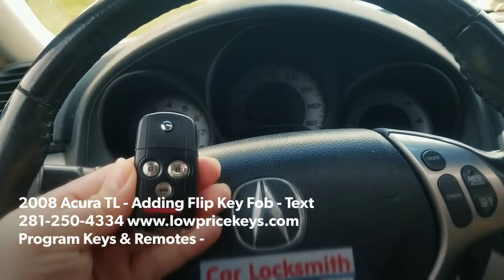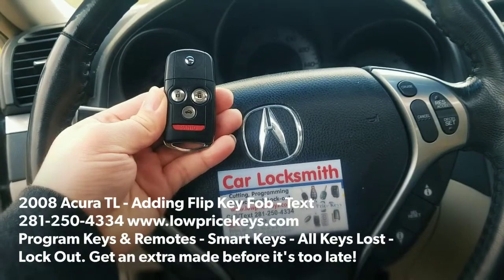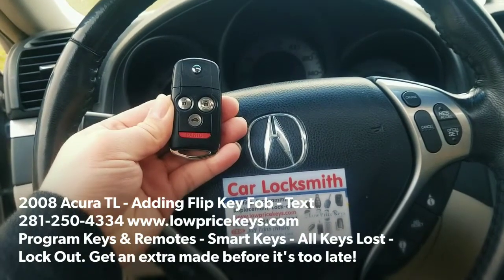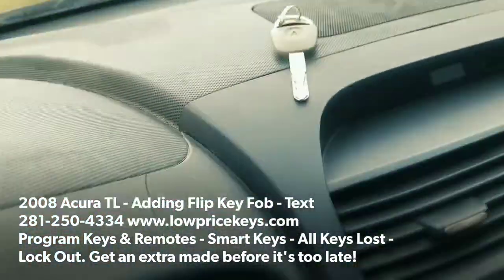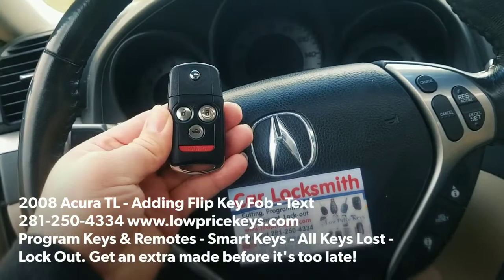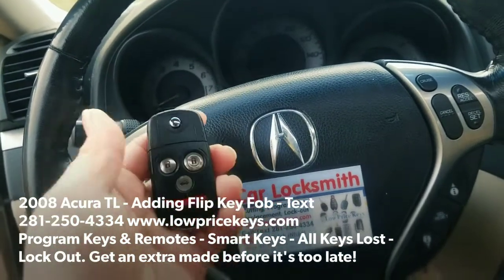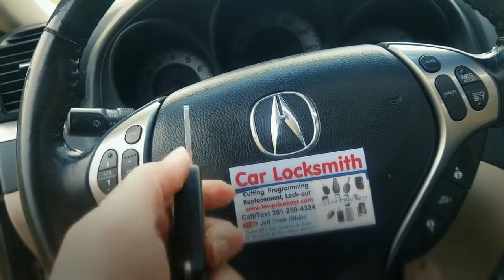Hey YouTube, Jeff with Low Price Keys. How are you guys doing today? We're doing a beautiful 2008 Acura TL. The customer apparently has a valet key, and the remote key fob was lost or stolen — something had happened. So we're here to program the new remote key fob.